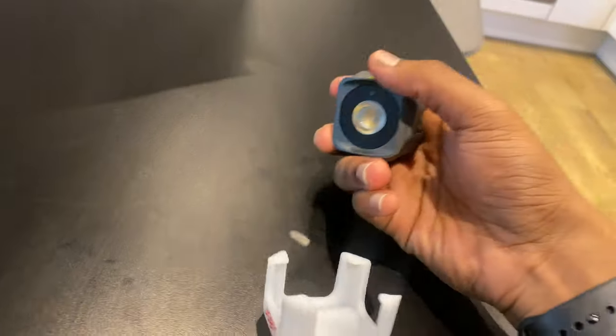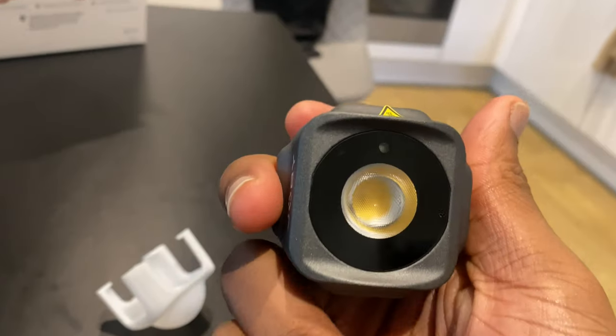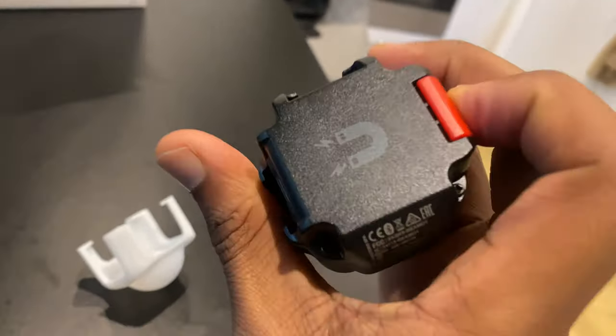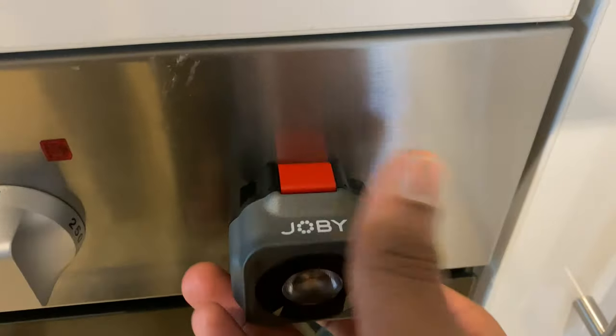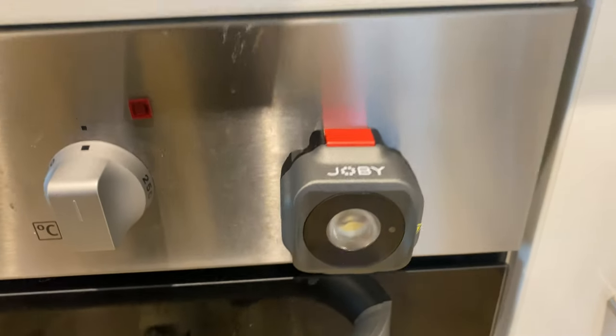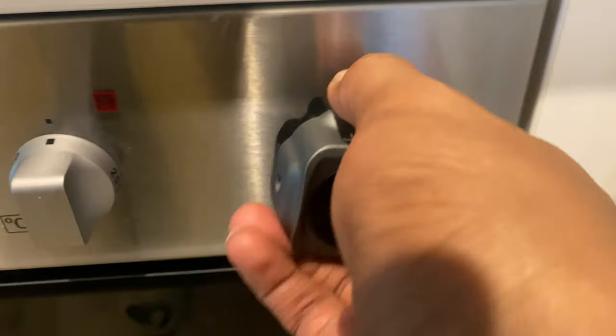I actually forgot to show you guys, but this flashlight here is magnetic so you can actually clip it onto things. I just took it outside — this is the mic here. People can really hear that. It's a really good mic, and this is why I use it to vlog. I'm going to keep using this going forward.